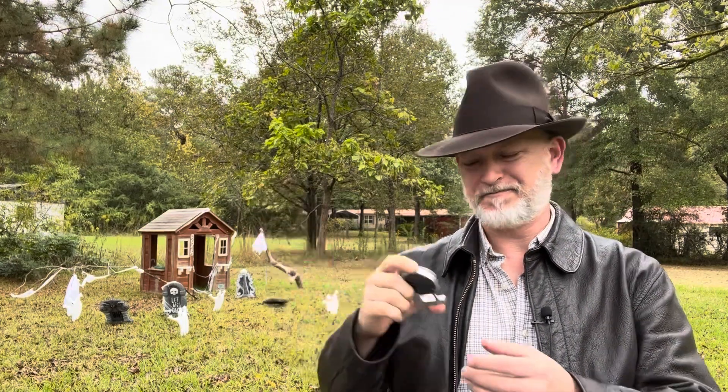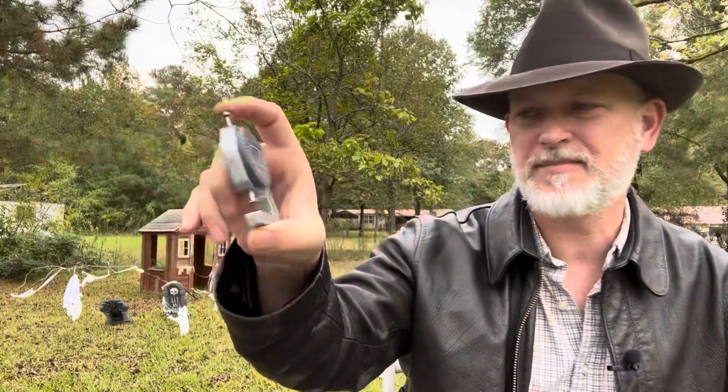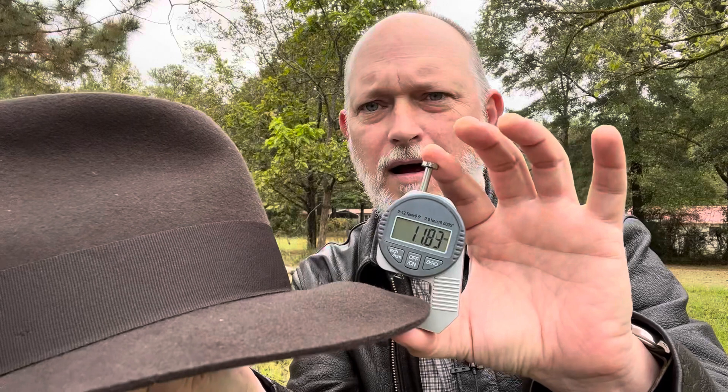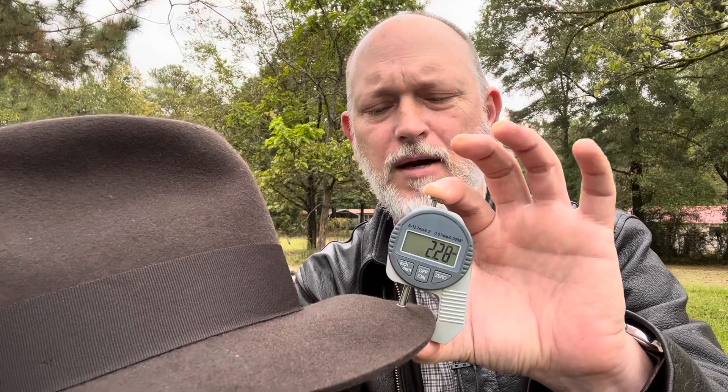Now let's see how thick it is. Trusty micrometer here — we'll zero it out. Zero. Is that what it says? 2.28? I'm having to look at it backwards, but this is thick. This is a nice thick felt — it's got some weight to it.